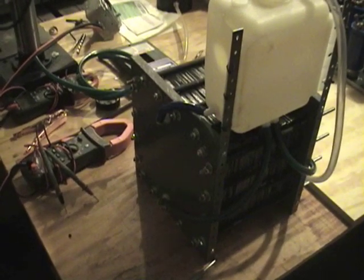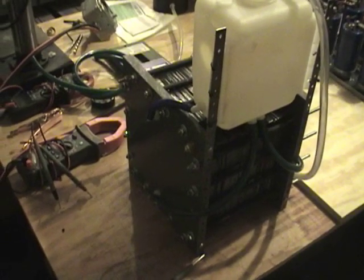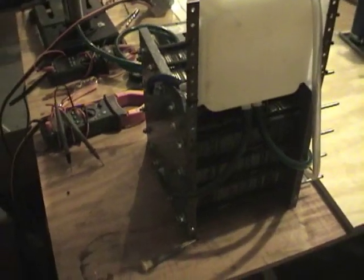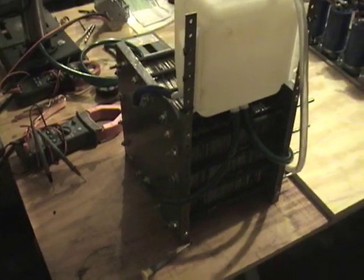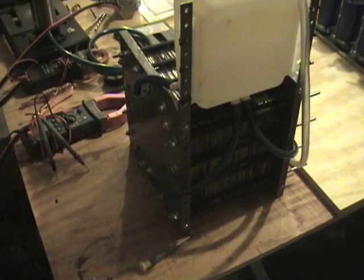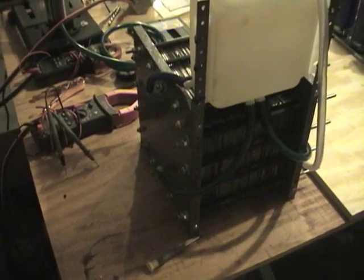Hello everyone, this is Steve again at GreenFuelH2O.com. I wanted to do an update on the massive hydrogen dry cell. Last run, the last video showed you some of the production on it. I was able to get the amps up to about 11 amps before the generator would trip the breaker, so I wasn't able to achieve the 20 liters that I wanted.